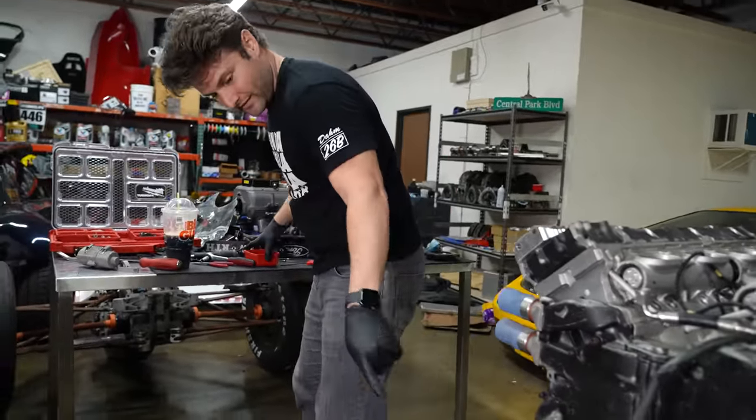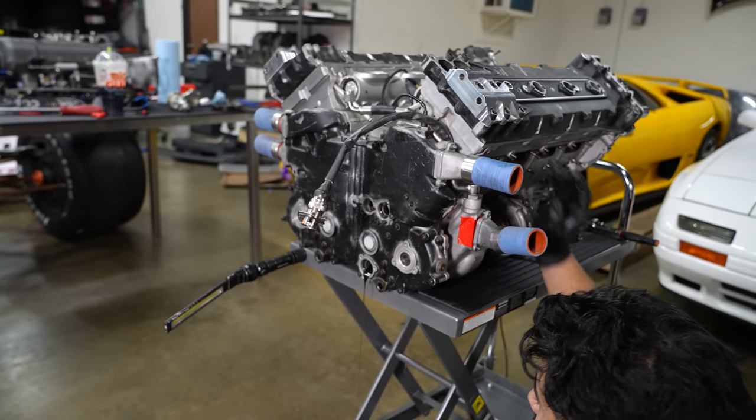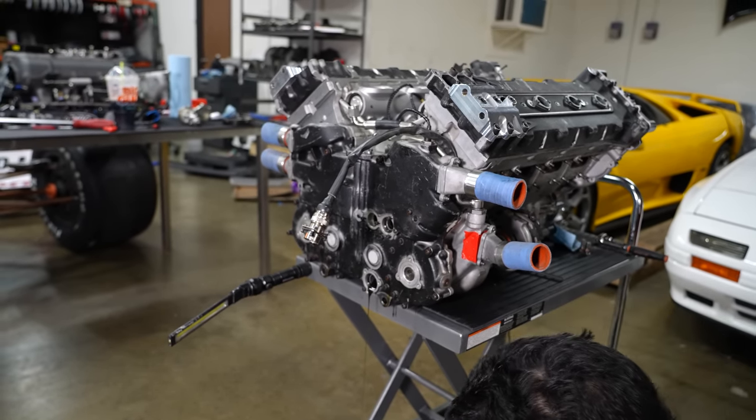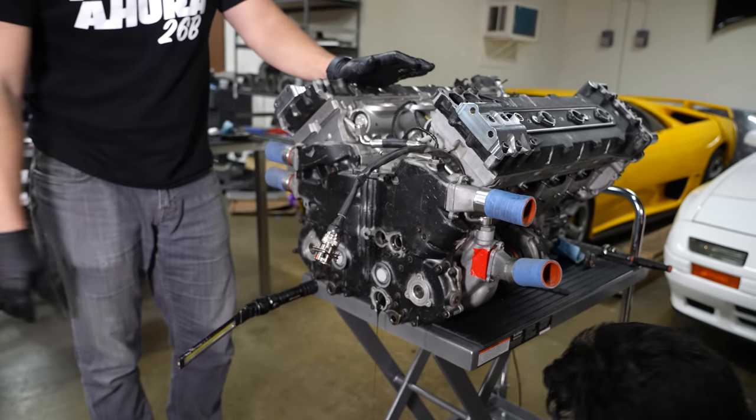This is a very big moment for us. This is the most controlled engine teardown I've seen us do. It is pure chaos.